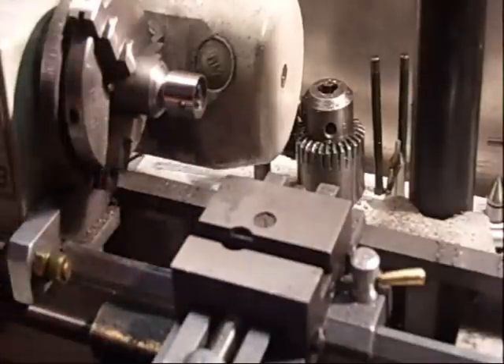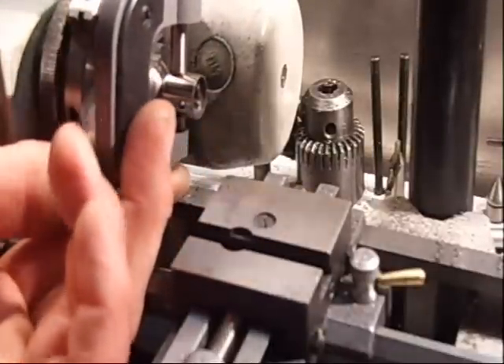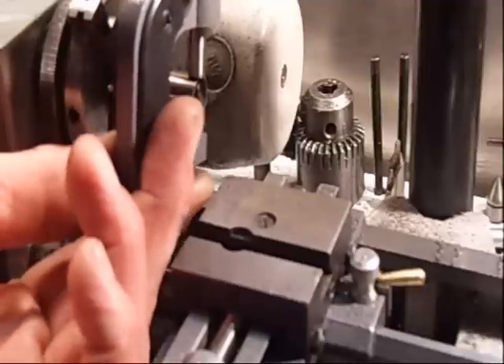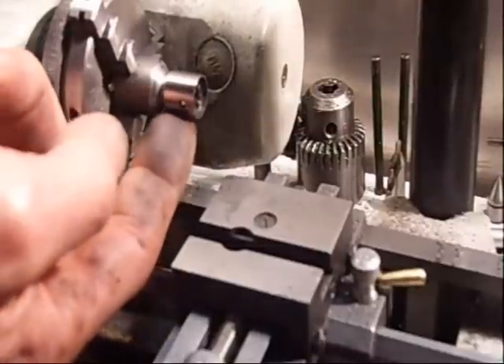And always use the micrometer and check if it's the same thickness here and here. Just adjust and move. Here it's a little bit looser than here, so I must concentrate a little bit more on this side.